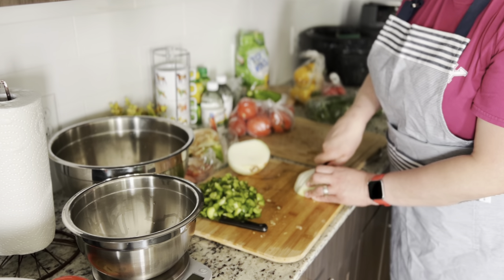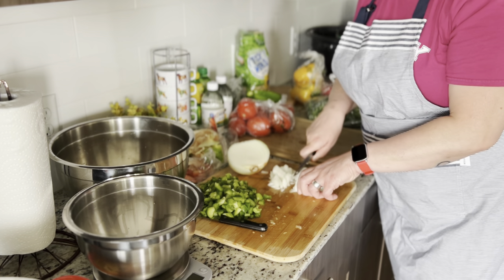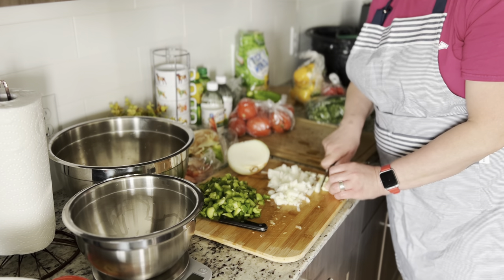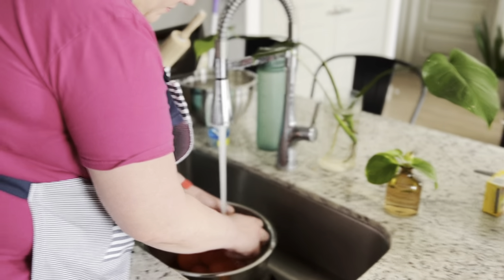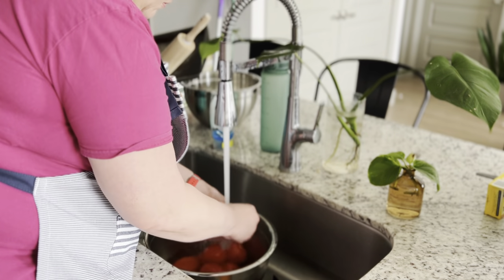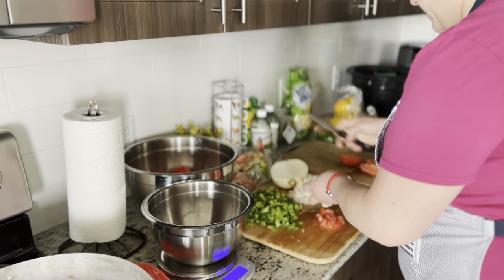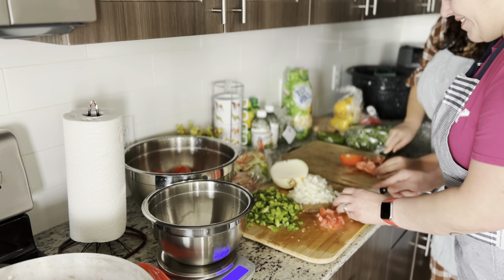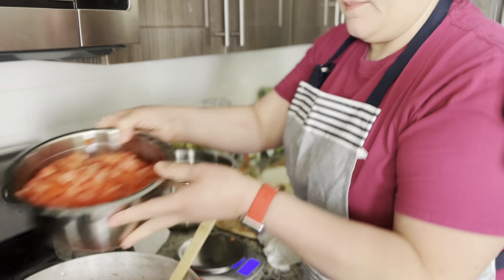Now we are dicing up some onions to put in the pasta sauce as well. We then started to wash the tomatoes for the salsa. Since we were doing the pasta sauce and the salsa at the same time, for the salsa we decided to dice the tomatoes and get it started on another pot on another burner on the stove.